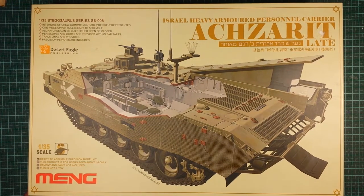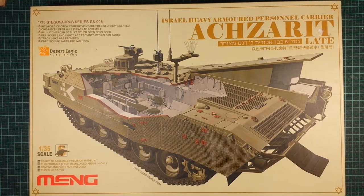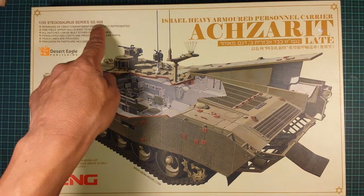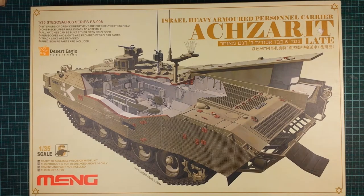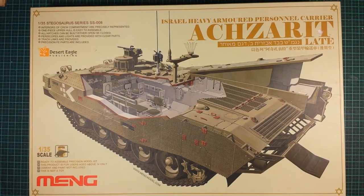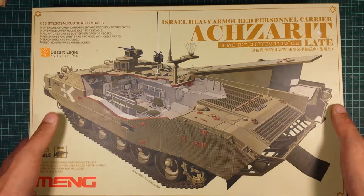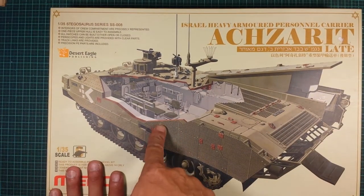Hey guys, got another unboxing to show you out of my stash series. It's a Meng 1/35th Stegosaurus series kit number SS-008 — it's an Israeli heavy armored personnel carrier, the Achzarit. It's a late version and a full interior build. Another great piece of box art by Meng, and you can see there is a cutaway showing the interior.